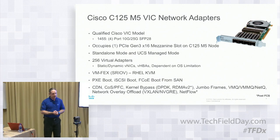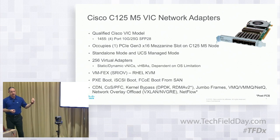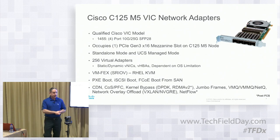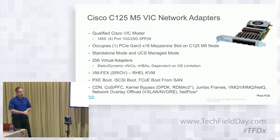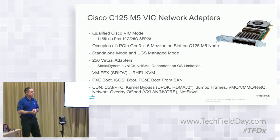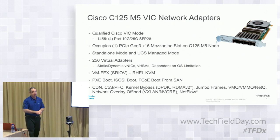Let's talk about the VIC 1455 — our new fourth generation. Here you see it with four ports: port one, two, three, and four. It's a Cisco VIC, so all the features we have today on a VIC are on there, plus additional ones. Post-FCS: RDMA V2 and NetFlow will be on there. Everything else — PXE boot, iSCSI boot, FC boot, going to your FC network northbound, virtual adapters, VMFX, SR-IOV for Red Hat KVM only — is available. It occupies the x16 PCI adapter port we talked about before. Standalone mode and UCS mode are both supported, which we'll talk about in terms of how this connects northbound.